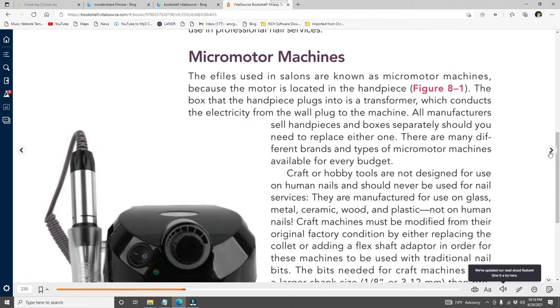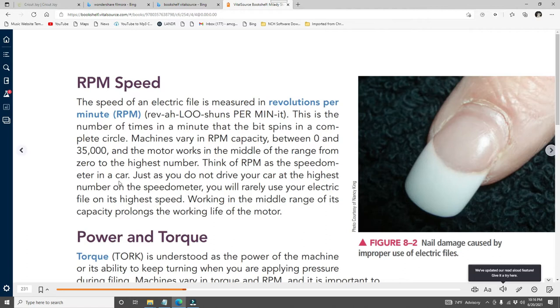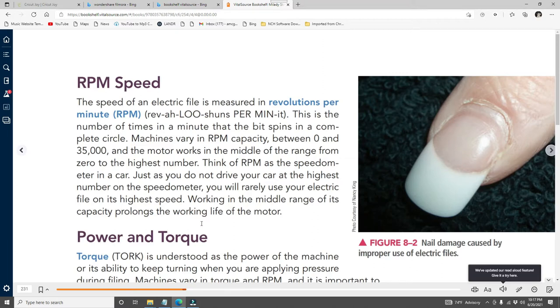The speed of an electric file is measured in RPM — revolutions per minute. When you see '35,000 RPMs' on Amazon, that means the bit spins in a complete circle 35,000 times per minute. Machines vary in RPM capacity between zero and 35,000. Think of RPM like the speedometer in a car — just as you don't drive at the highest speed, you will rarely use the electric file at its highest speed. Working in the middle range prolongs the working life of the motor.